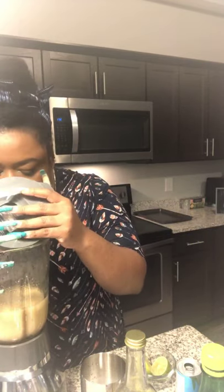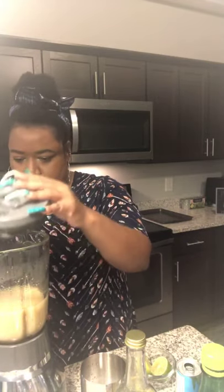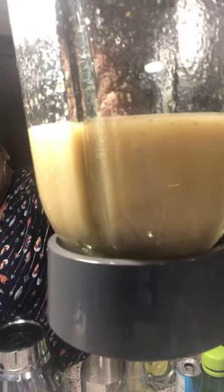Looks like some pear applesauce — you can see steam coming out because I literally just finished boiling it. I let it cool a little bit on the stove but it's still warm. So this is what the pear puree looks like. I boiled the pears until they got a little softer and added sugar, water, and lime juice.